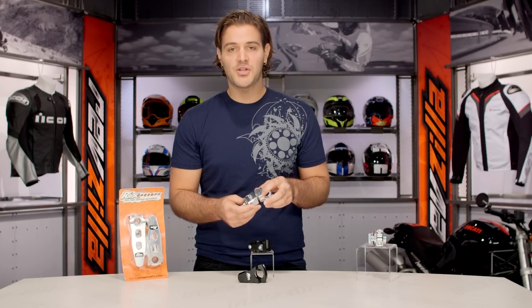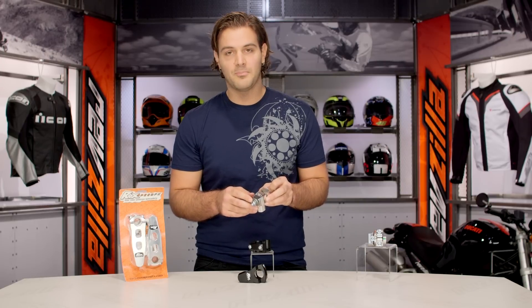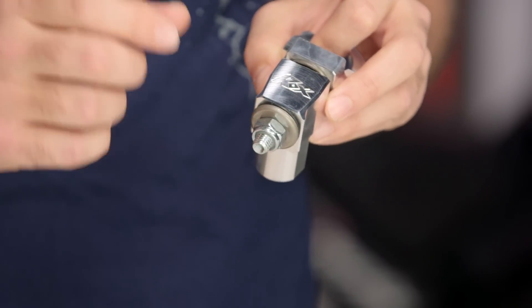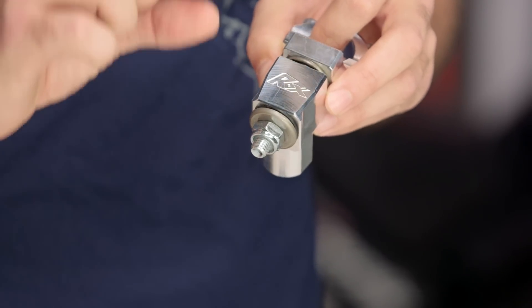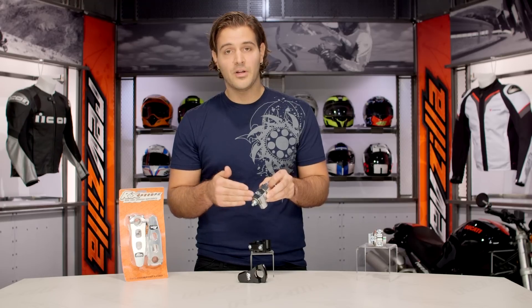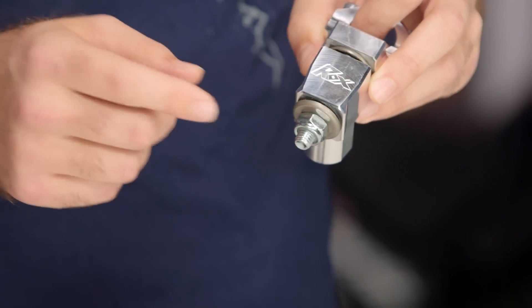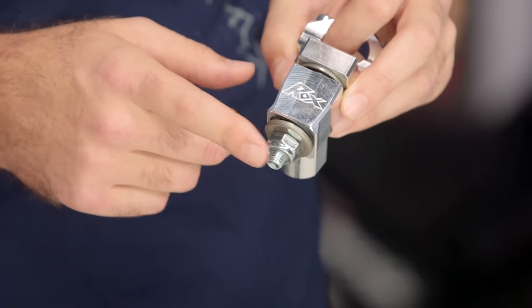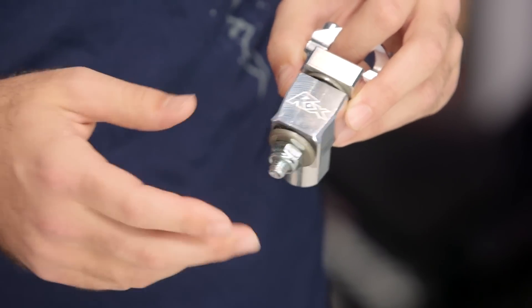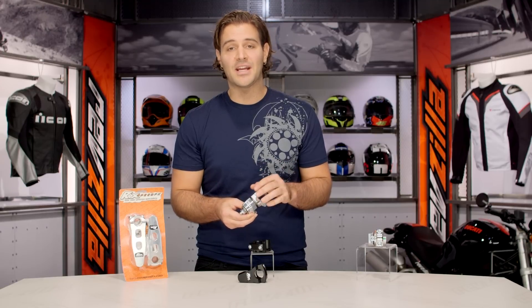With the anti-vibration setup, the only difference is you have to keep in mind there's a bolt at the bottom. You need to make sure you have enough clearance between where your triple tree tops out and where your handlebar mount will be sitting. If you have less than three quarters of an inch of play there, this is going to have to be modified before you can make it work on your bike.